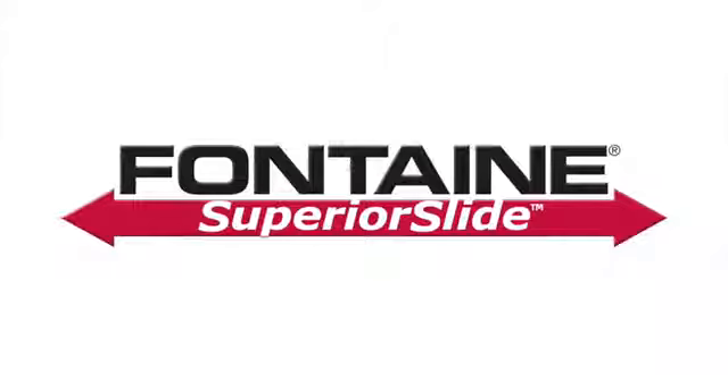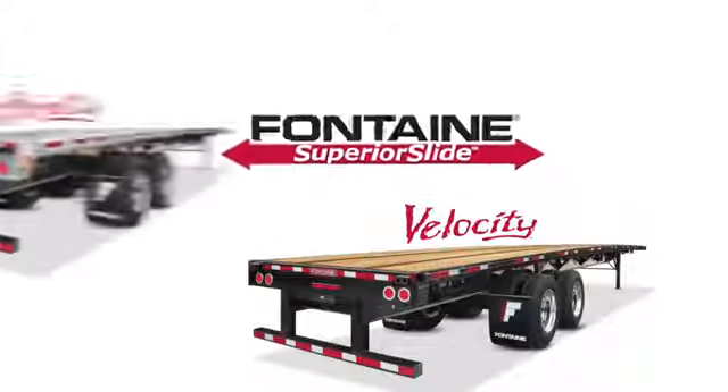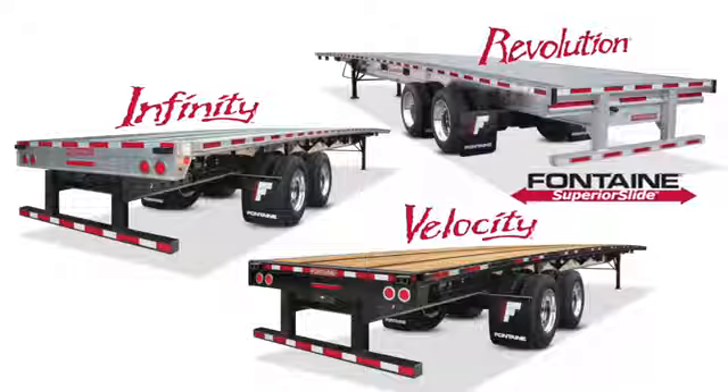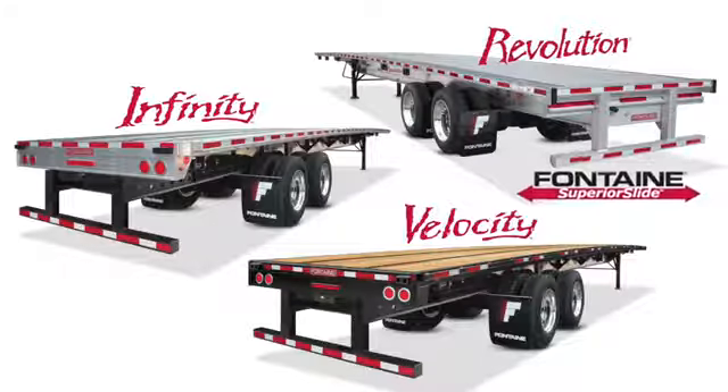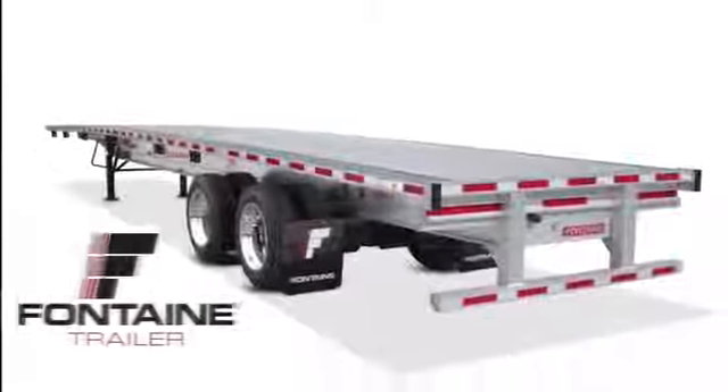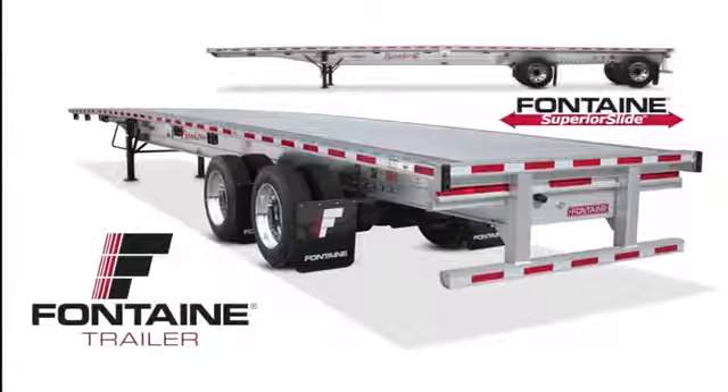Fontaine Superior Slide trailers are available in Velocity Steel models, Infinity Combo models, and Revolution All Aluminum models. Whichever trailer model you choose, be assured you are getting the ultimate in hauling versatility. Plus, since it's a Fontaine, you know you can count on lasting performance mile after mile.